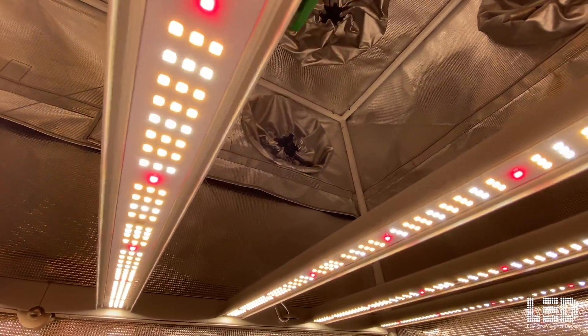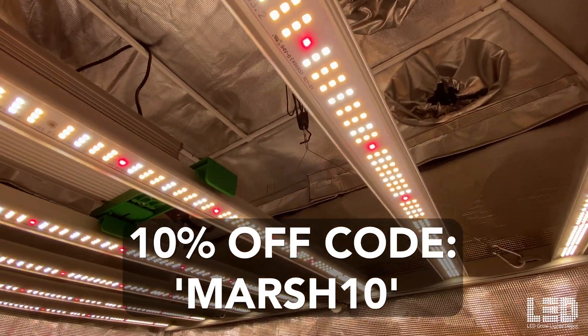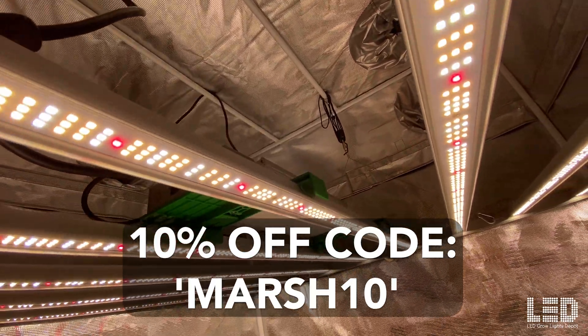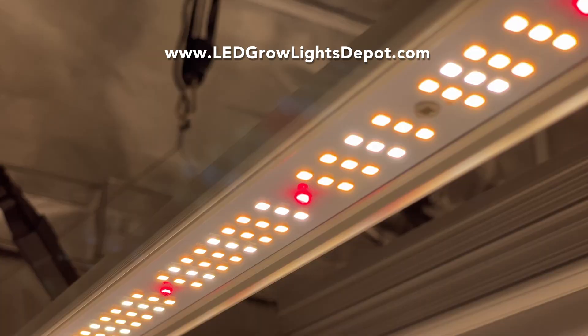So what do you think about this light? Let me know in the comments below. You can use code MARSH10 for 10% off this light or any other Mars Hydro bar light at LEDGrowLightsDepot.com — link in the description. Support our channel by liking this video and subscribing for more LED grow light related content. See you in the next video!